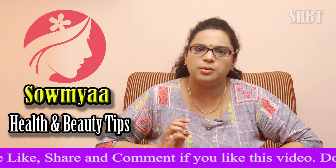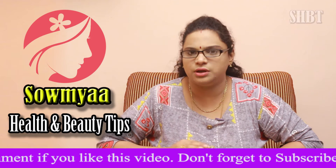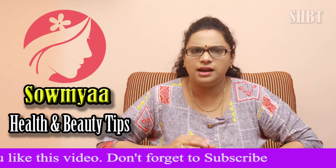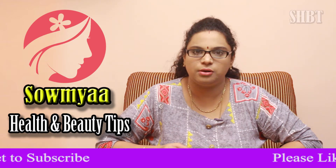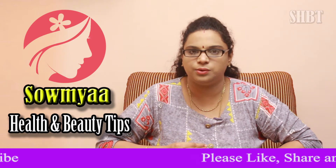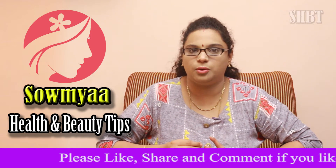Apply it for 2-3 minutes the first time. After the first application, remove with warm water. Try it. You can use it as a ganji, or you can use it as rice water. There are many benefits in the ganji.